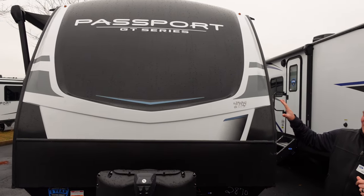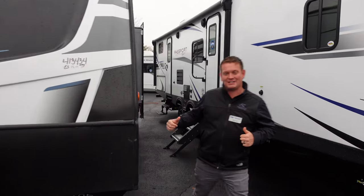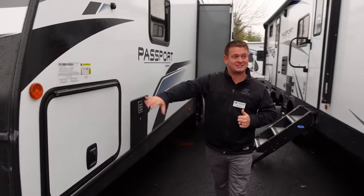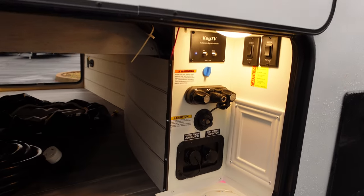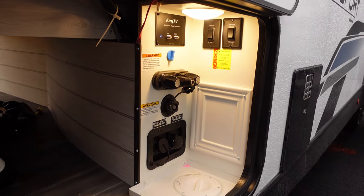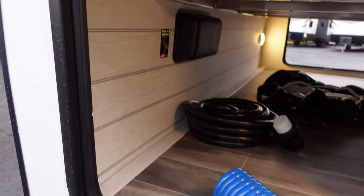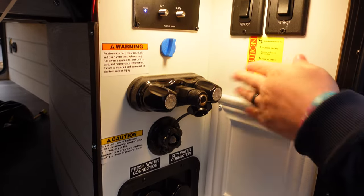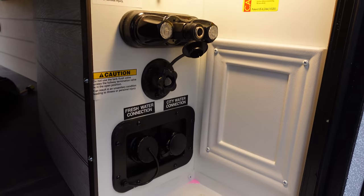We're scanning the front cap — painted front cap here. Coming around to the side, you can see brand new for Passport this year is Slamlatch Baggage Doors. Inside the Slamlatch Baggage Doors we've got a new exterior convenience center, all-in-one, all cleaned up. We've got shiplap behind here as well, no exposed wiring. We've got our electric stab jack controls, satellite prep, outside shower — hot and cold inside of there as well.